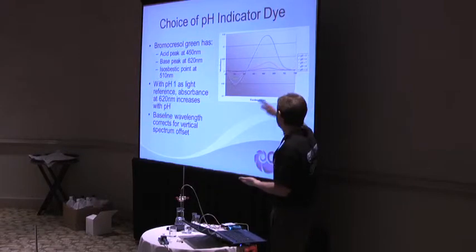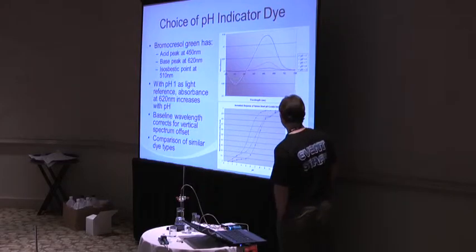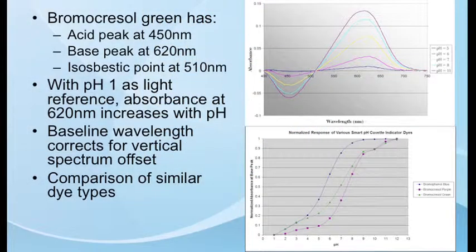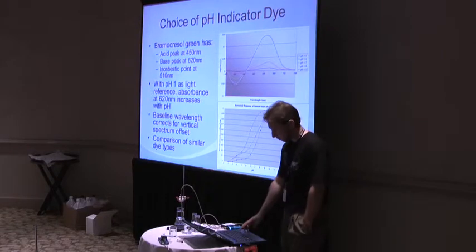Here's a comparison of those dyes I showed on the previous slide: bromophenol blue, bromo-cresol purple, and bromo-cresol green. We use bromo-cresol green — it's right in the middle of the road. Bromo-cresol purple is a little better for the high end, and bromophenol blue is a little better for the low end. So we can use these different dyes to tweak where the sensitivities fall.